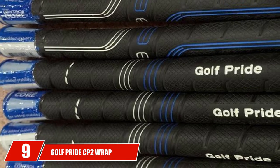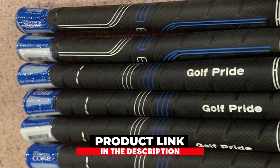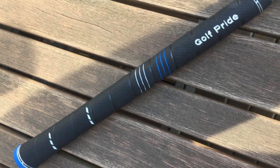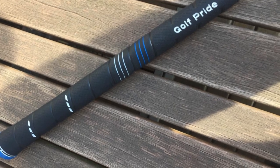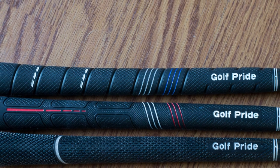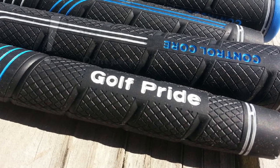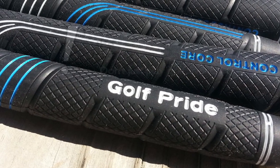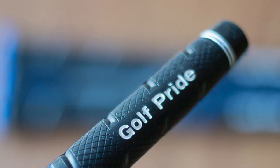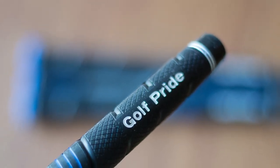Next at number 9 we have the Golf Pride CP2 Wrap Golf Grip. This one is a bit further down on the list not because of quality but because of its ability to grab a sweaty hand — it doesn't quite have the same stickiness as some other Golf Pride options. The CP2 Wrap comes in several sizes, from standard to midsize to jumbo, though it is not recommended to go for the jumbo unless you have a very large hand. It is a core tool that helps you feel comfort and traction without having to squeeze the golf club too hard. In the lower hand, you will notice a reduced taper, similar to the MCC Plus 4 technology that allows for overall lighter grip pressure.